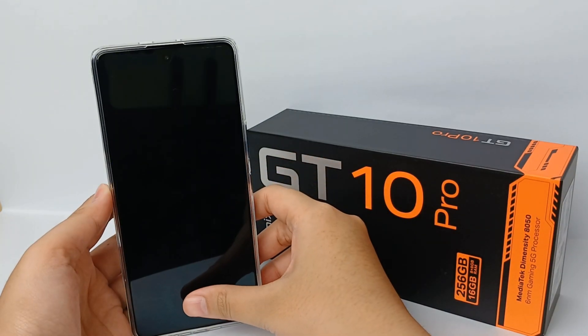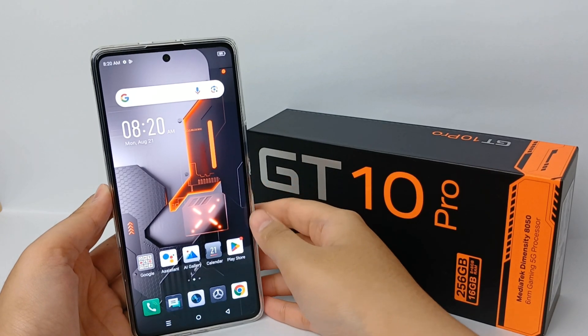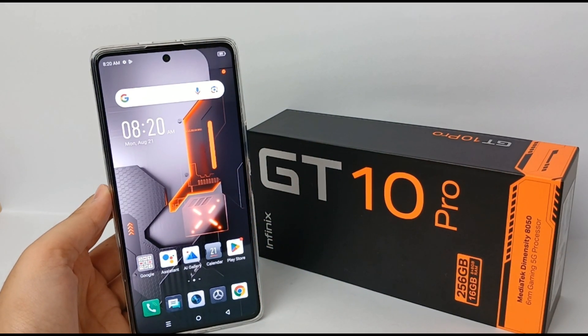Press your finger on the sensor and the fingerprint will work to open your screen lock. That's the tutorial — thank you so much for watching!